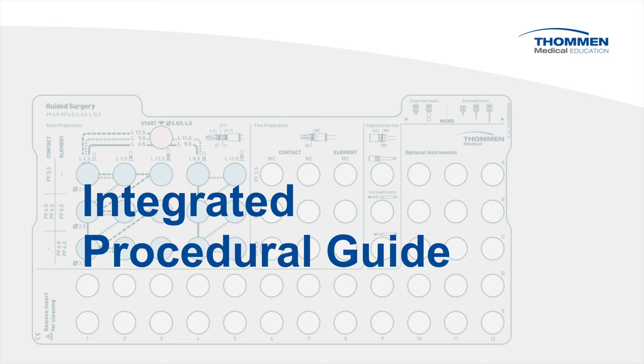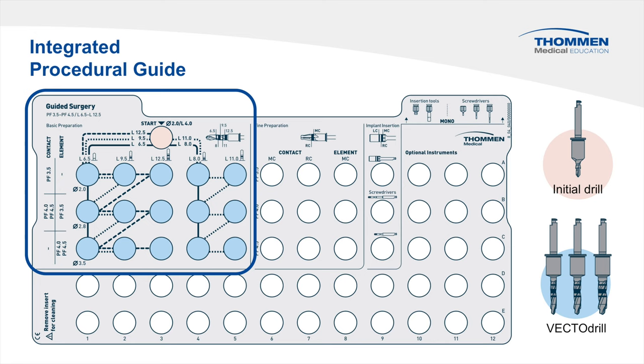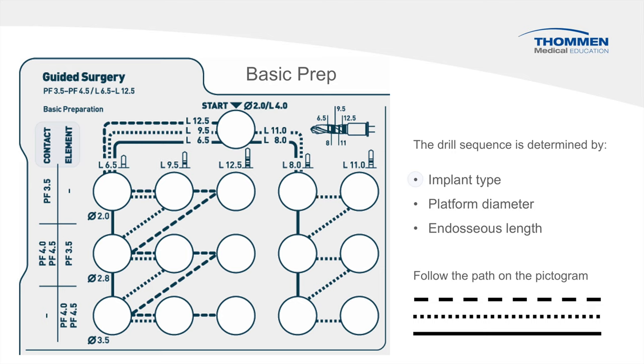Let's take a look at the integrated procedural guide on the insert. The pictogram provides a clear path to the preparation sequence. The basic drilling sequence starts with the initial drill and then moves to the VectorDrills. The drilling sequence is determined by three items: implant type, platform diameter, and endosseous length. The final step refers us to the pictogram, which provides a visual reference of the final drill sequence. Note the drill links listed on both sides of the initial drill location — these markings determine the final path.